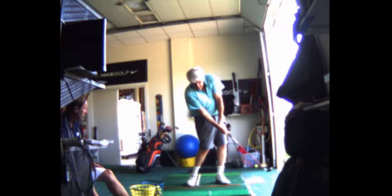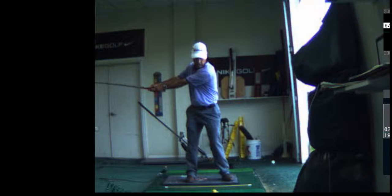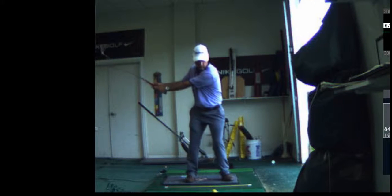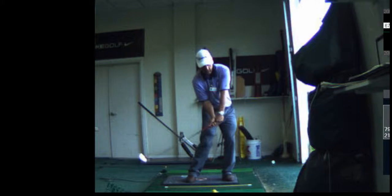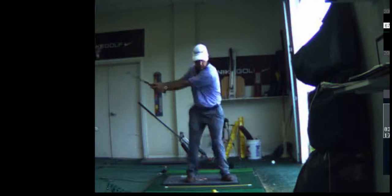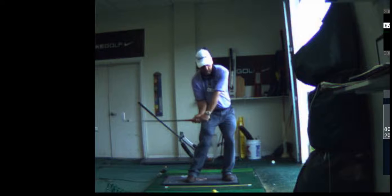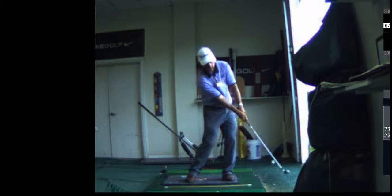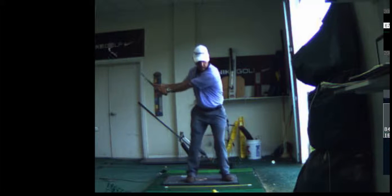I want you to practice this at home in slow motion. Your arms were straight through, but mine seemed to be flicking the wrists. I'm definitely unloading or releasing, but watch how I load the right arm.